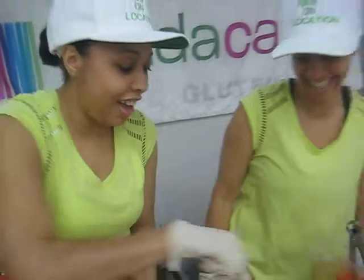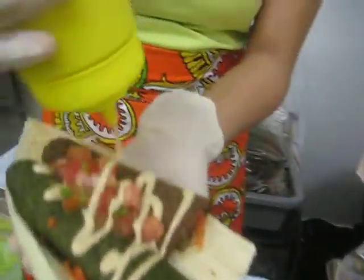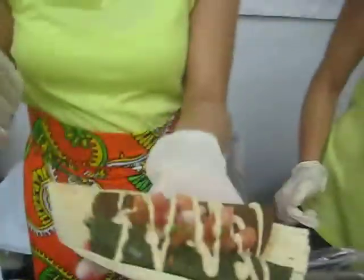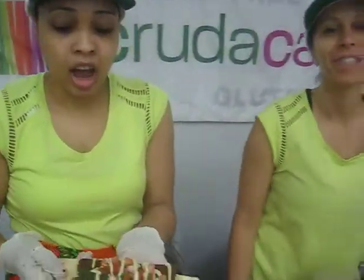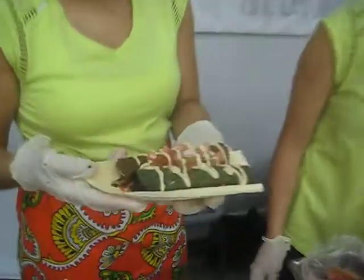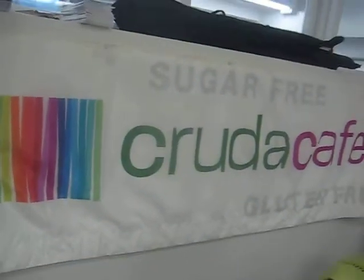Do you want me to tell you how to spell my name? It's not a cake. Look at that — that looks like a meal in itself. Thank you. For more information, what's your website? CrudaCafe.com. And we also have our new food truck which is right on location. Super. Thank you.